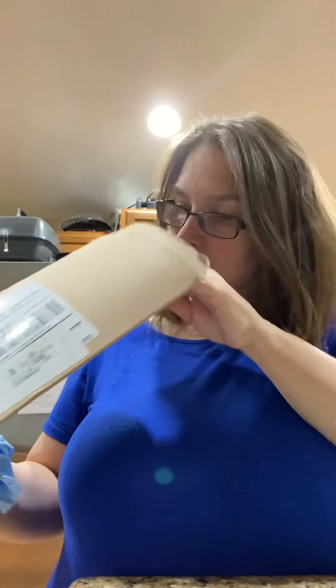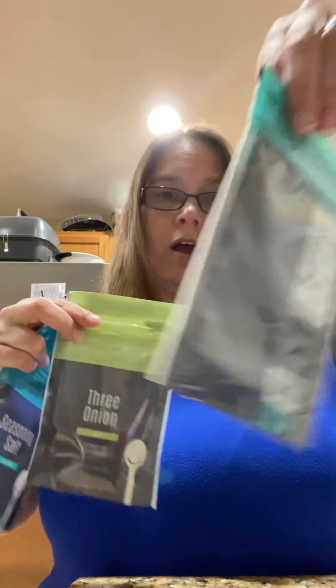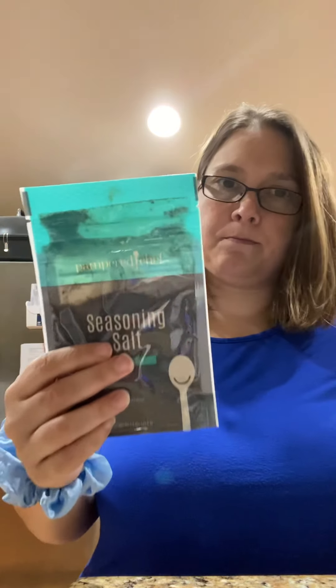Let me pull everything out — it's pretty cool. I got three seasonings in the package: all purpose dill, three onion, and season salt. It's 48 servings per container — 48 servings of a quarter teaspoon.